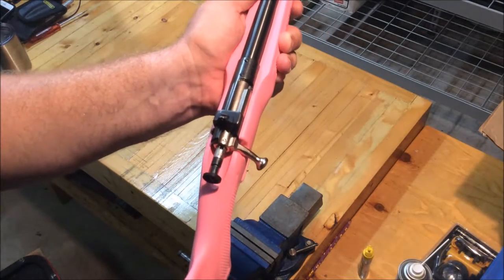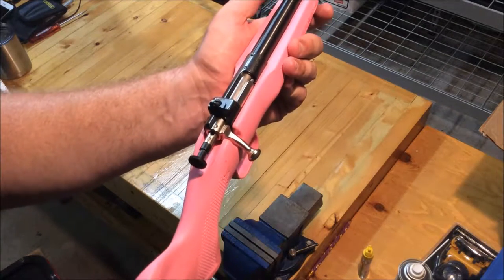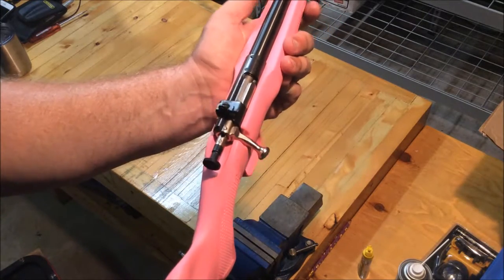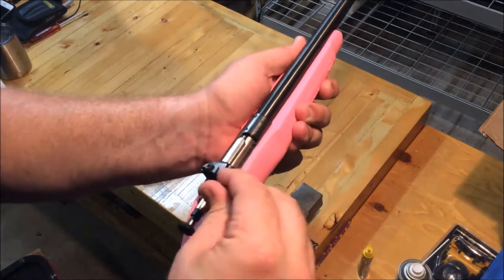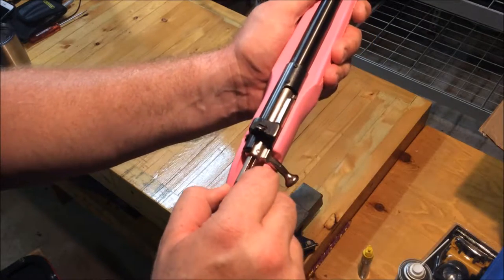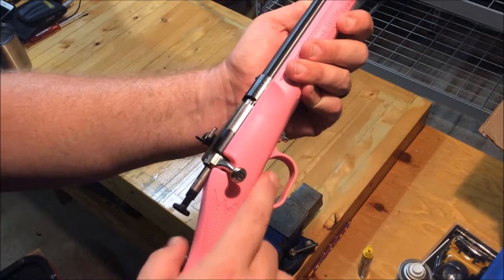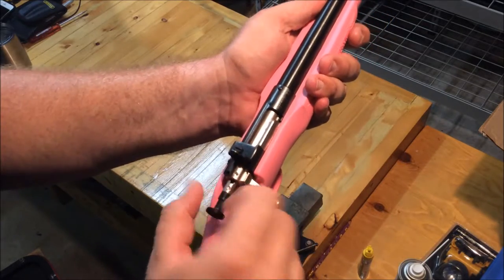That extra travel may be a safety feature to some aspect. She can't really operate much of any of this without my direct intervention, which I think is perfect. Once you've got a round chambered and the bolt is down, you then have to cock the firearm by pulling back that lever.